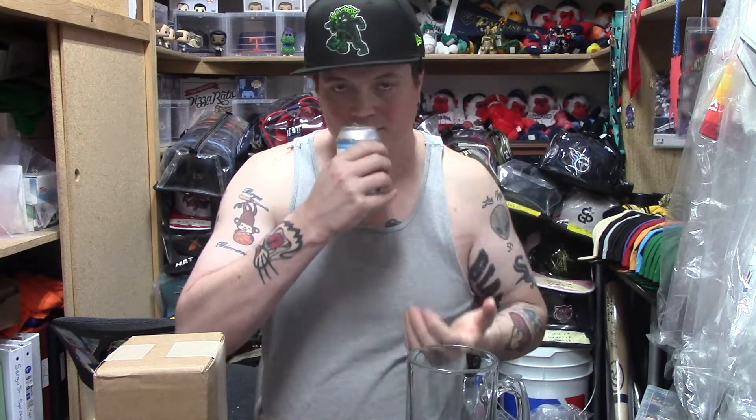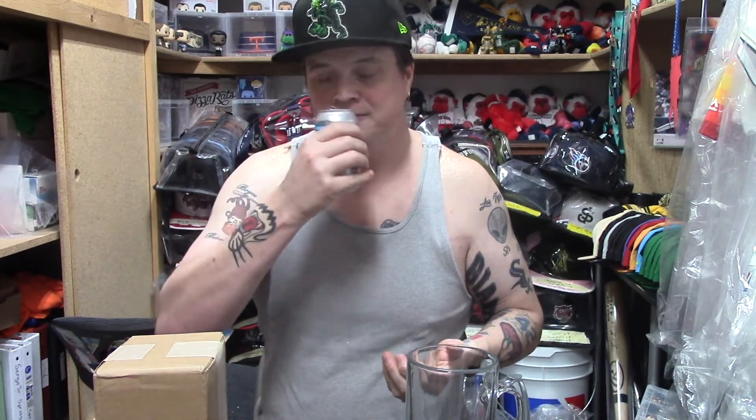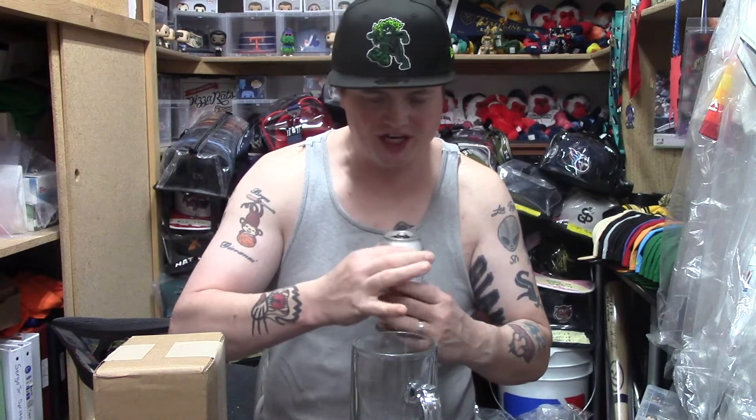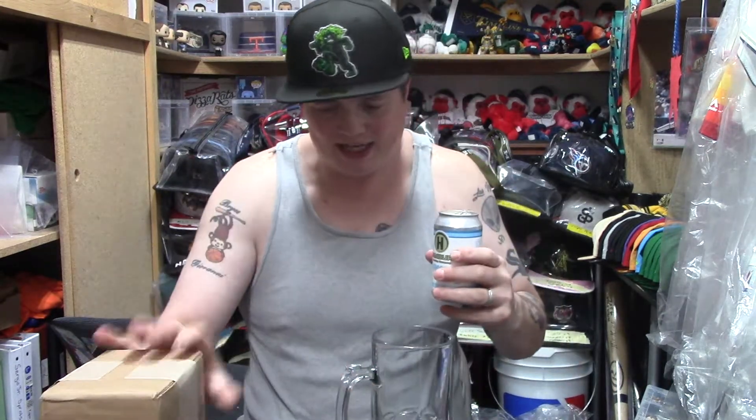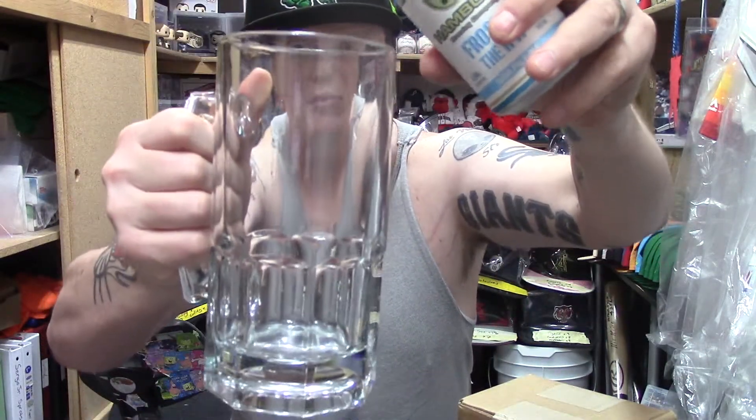Right off the bat — nice, smooth, citrusy. Nothing too strong, nothing too weak. I would say it's a middle-ground type of beer. It's not a bad taste. I don't know if it has a lot of hoppiness or citrusy taste, but it's not a terrible taste. Probably not one of the best beers I've had, but definitely not one of the worst. Let's check out the pourability.